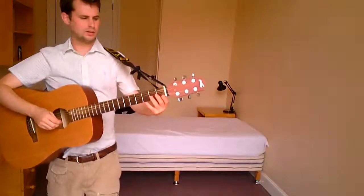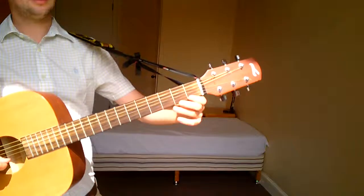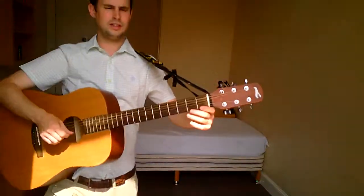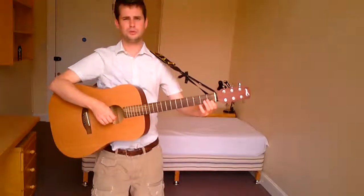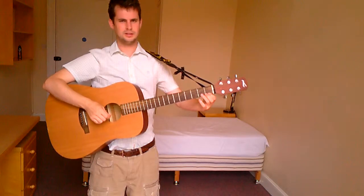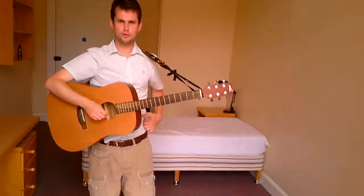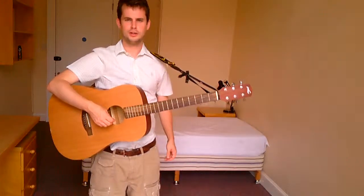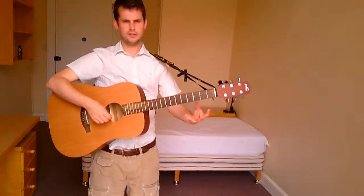A couple of things when you're doing this: just make sure you're pushing down hard enough on the fret so that the note sounds properly. If you hear a buzzing noise, it just means you're in the wrong place in the fret or you're not pushing down hard enough. It's very easy to sort those problems out — just push down a little bit harder. The exercise I gave you is just one finger, and I'm always trying to start you off at the most basic point so that you can get that right and then we can move on quickly.